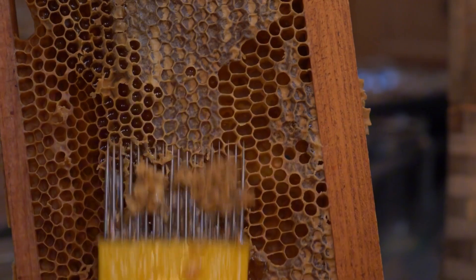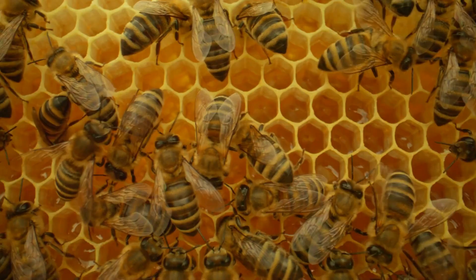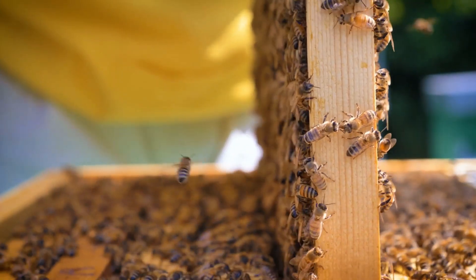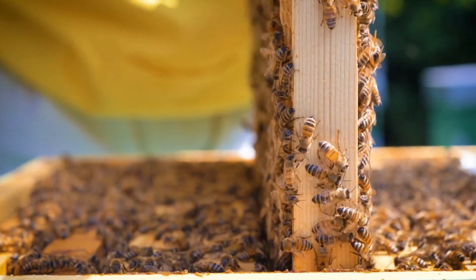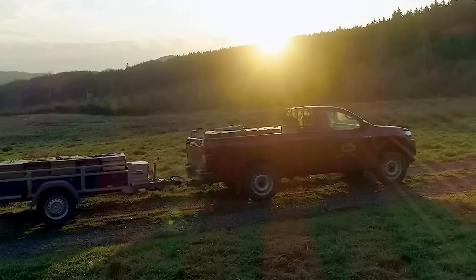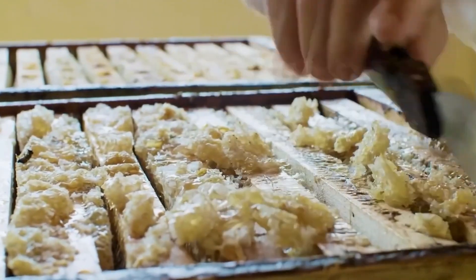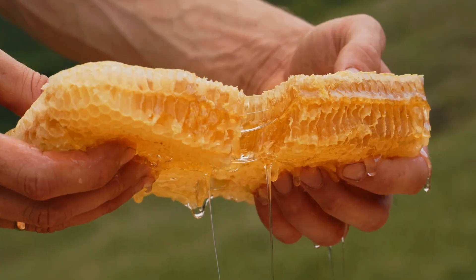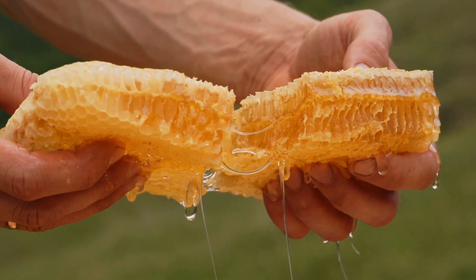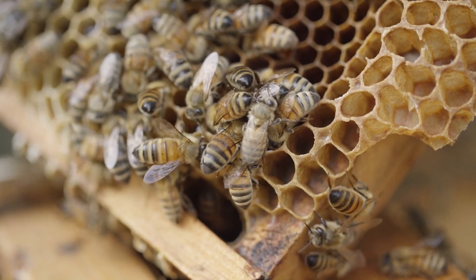One by one, each frame is carefully brushed to ensure bees are safely moved aside. After clearing the bees, the honey-filled frames are carefully placed into special boxes. These boxes are then neatly arranged and ready to be taken to the factory. At the factory, the first step is to remove the top layer of wax from the frames. This layer covers the honeycomb cells filled with honey. It's amazing to see how skilled and careful beekeepers are during this process.